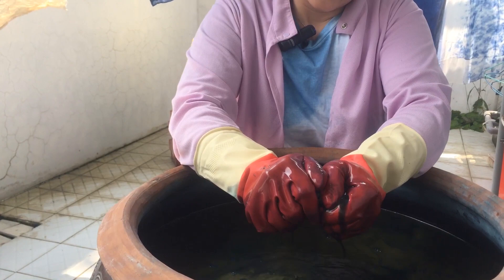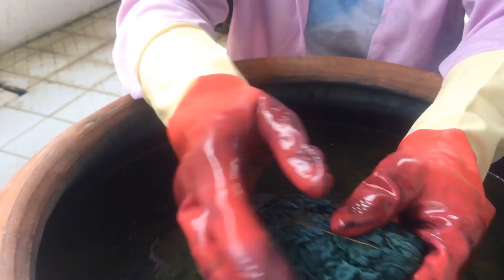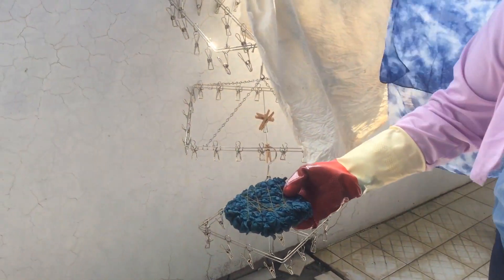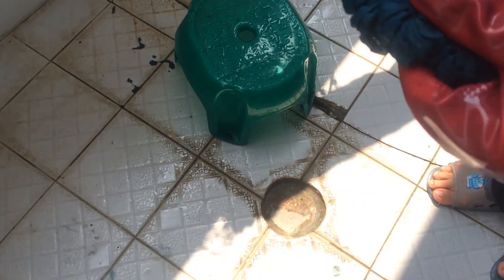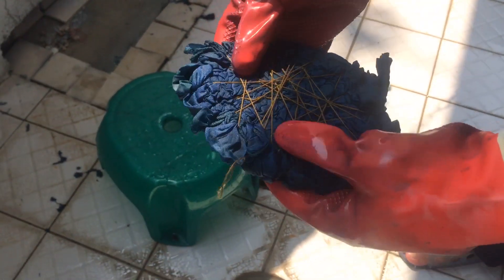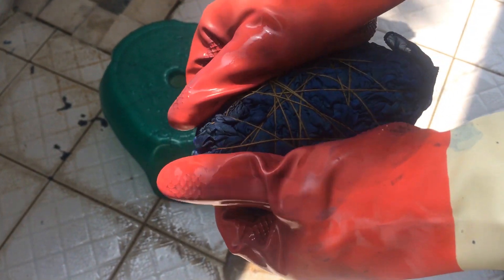The first three minutes is done. We squeeze it up and squeeze out the extra liquid back into the tank. Then we move to a place where we can see the sunshine. You can see the color changing in front of you — it's a quite magical thing, because when you take the textile out from the tank, you will see a bright green color, and it will transform into blue right in front of your eyes.